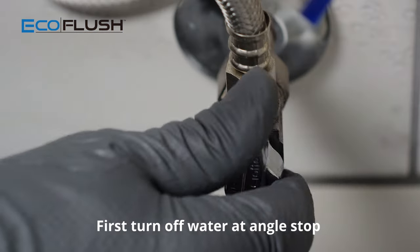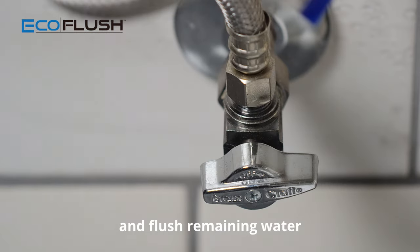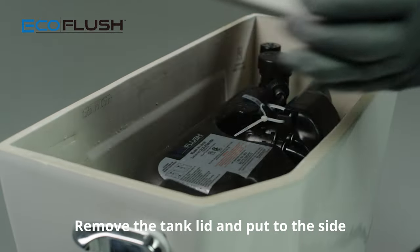First, turn off water at angle stop and flush remaining water. Remove lid and put to the side.